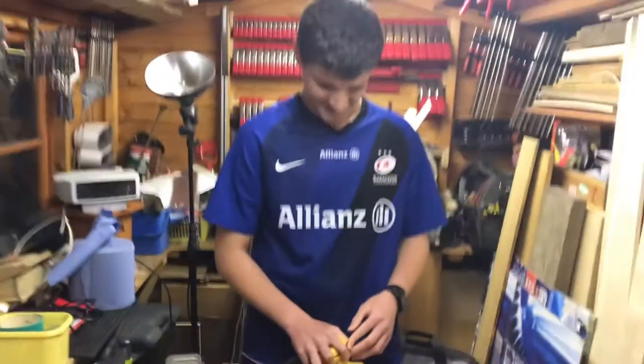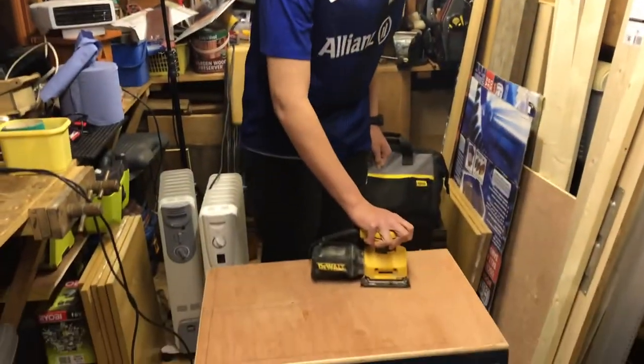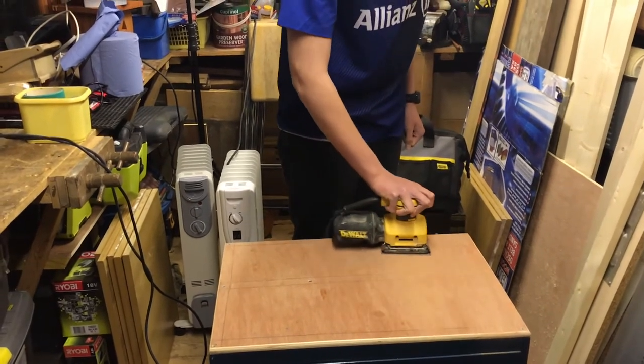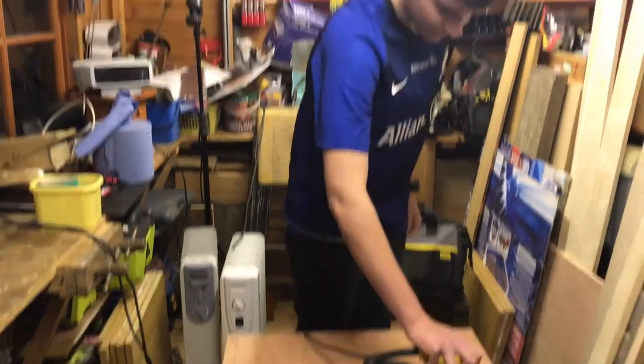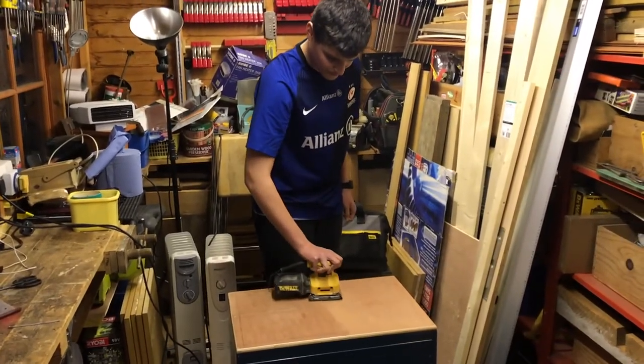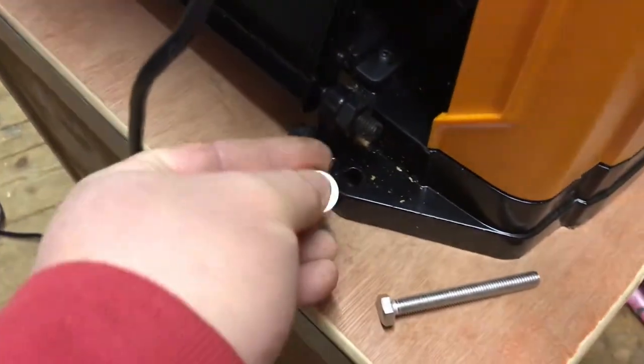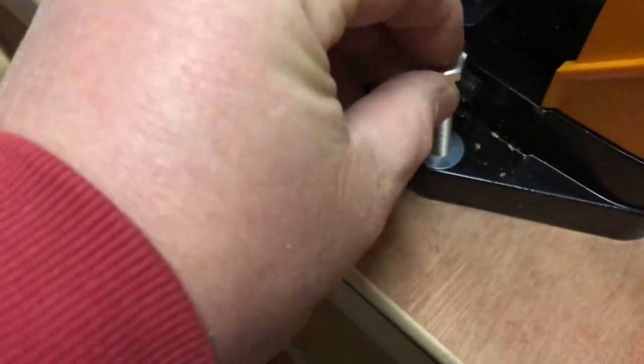One last job before I bolt the thicknesser onto my thicknesser trolley. I just want to get rid of these lines. Obviously it's quite thin ply so I don't want to go too deep. I've drilled some holes in the top - each hole is going to have a washer and a 70mm M8 bolt. I'm going to go through and bolt that up underneath.